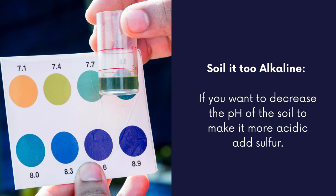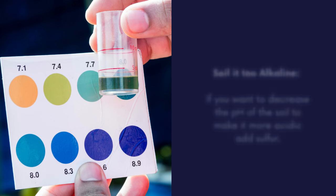If your soil is too alkaline and you want to decrease the pH of the soil to make it more acidic, you can add sulfur. The recommended application rate is about one pound of sulfur per hundred square feet.